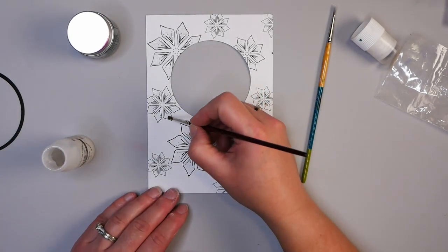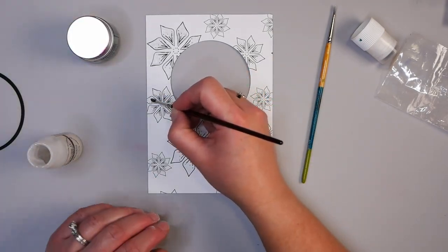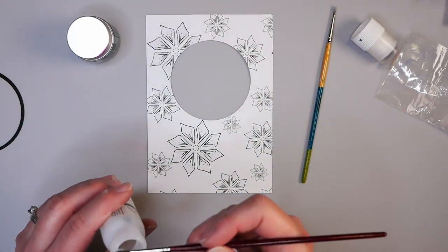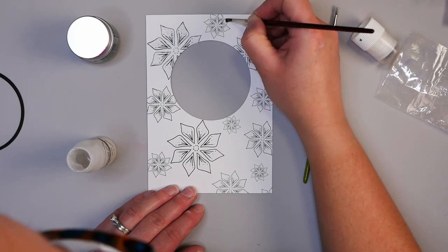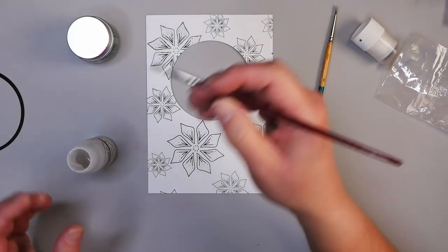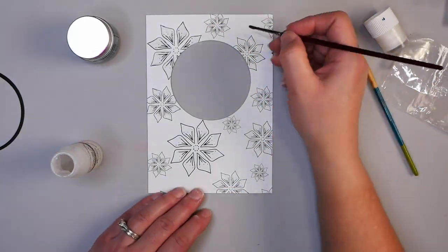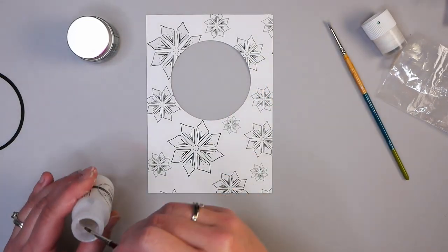If a brush doesn't work for you, just use a pen. Another option is to skip embossing powder entirely and use just markers or gel pens. What I like about the embossing powder is that because it's translucent, you don't lose the details on the snowflakes — you get dimension, some color, and you keep the detail. Glossy accents or markers are options too, but this is my favorite way of doing it.